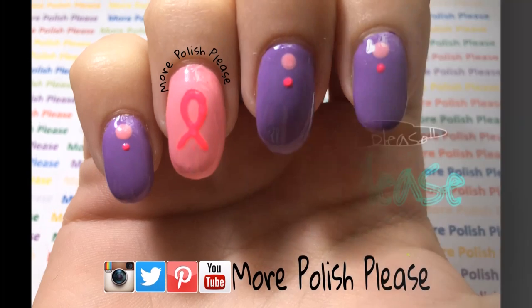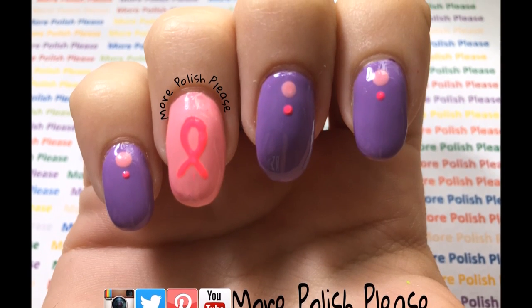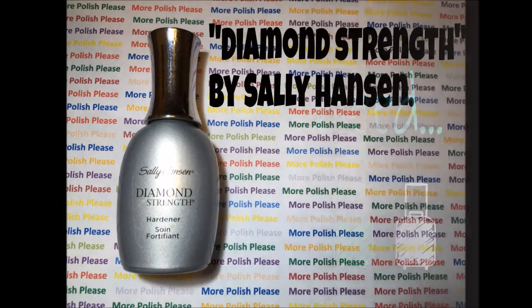Hi guys, today I'm going to be showing you how to make a breast cancer awareness design. For this design, you will need the following.